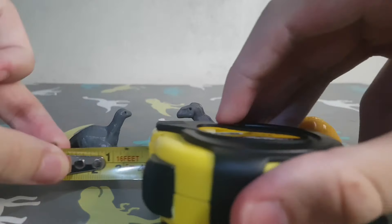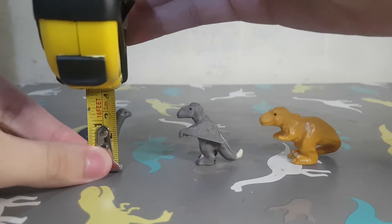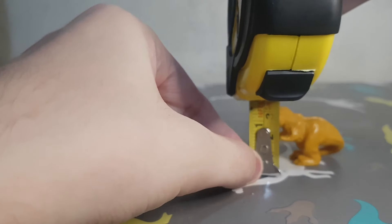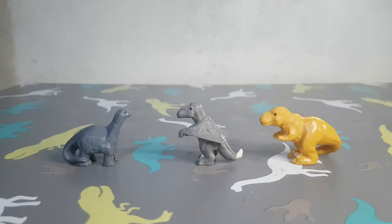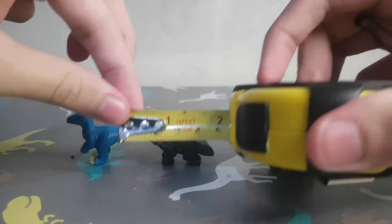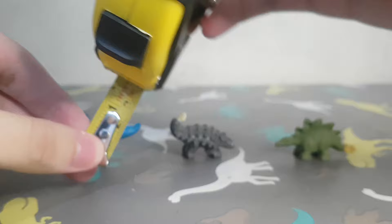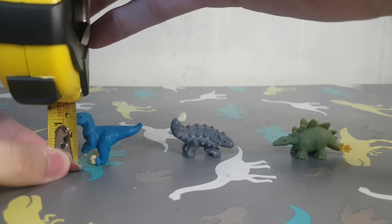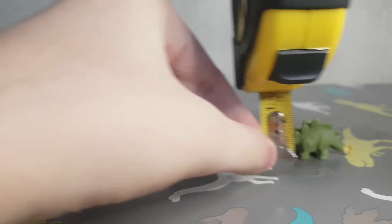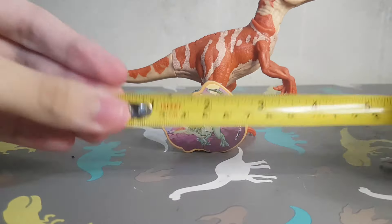For size: you have the T-Rex, the Dimorphodon, and then the Apatosaurus. For this size group you have the Stegosaurus, Ankylosaurus, and the Raptor.